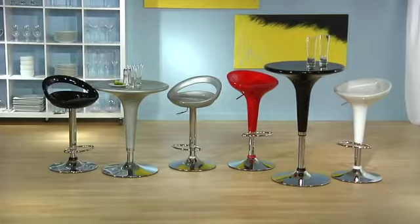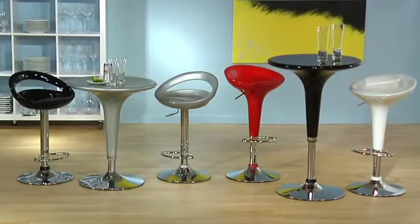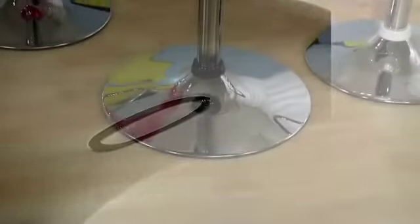Our featured bar counter table has an innovative contemporary design. The table adjusts from a low counter height to a tall bar height by pressing down or lifting up on the gas lift.